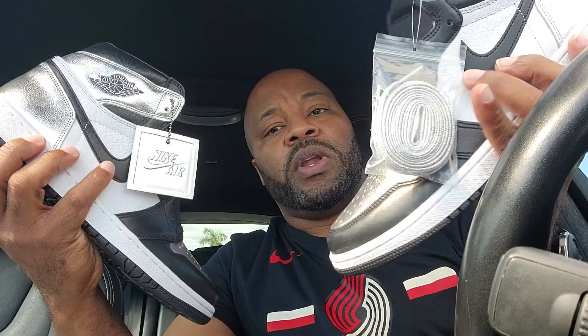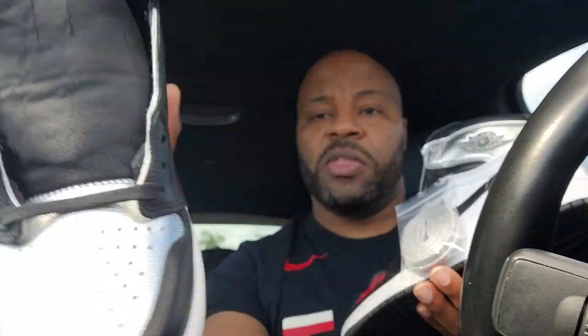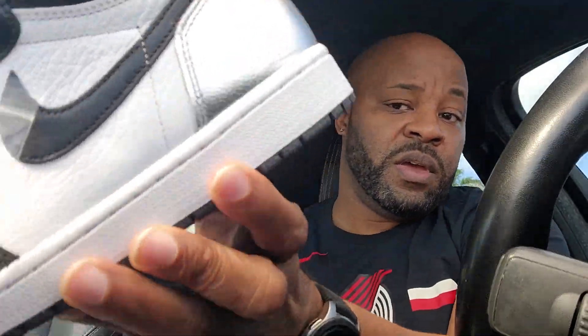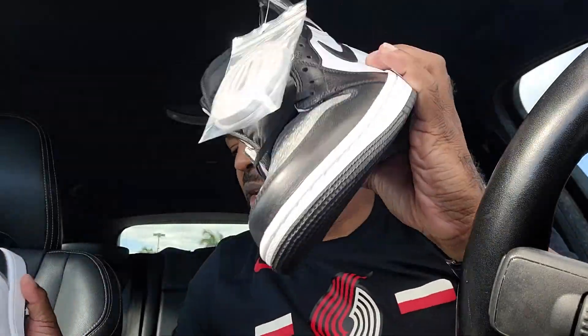So if you are a San Antonio Spurs fan, hey, you can rock with these as well. Just want to give you a quick overview — you got the hang tag on this side, and then you got your extra laces on here, and it goes with the black. You got some pretty good, nice leather on here, as you can see. Very, very dope. Look at that wrinkle on the ankle.